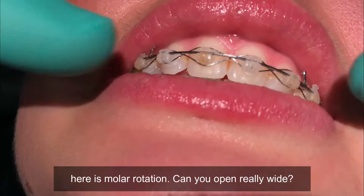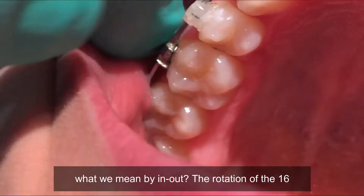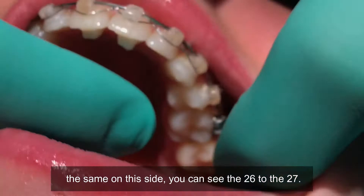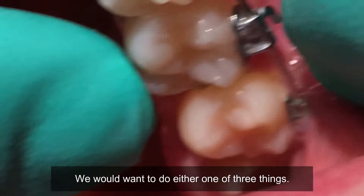The main thing I want to talk about here is molar rotation. Can you open really wide? If you look at the 16 to the 17, can you see what we mean by in-out? The rotation of the 6 to the 7 could be caused by the molar tube being too mesial or too distal, or could be caused by excessive in-out in the molar tubes. And if you see the same on this side, you can see the 26 to the 27.